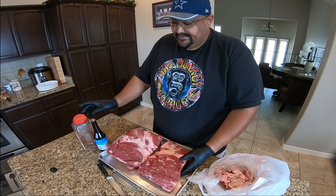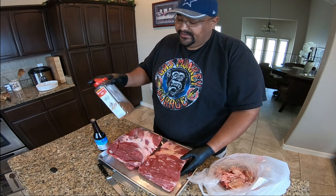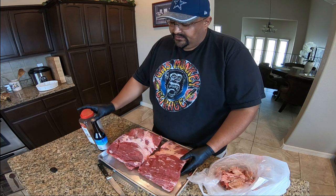Simple rub, guys. I've got salt, pepper, garlic, I got some paprika, a little bit of chili powder in here as well, and a few other little spices.